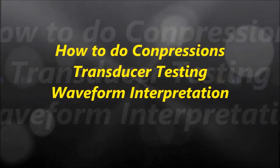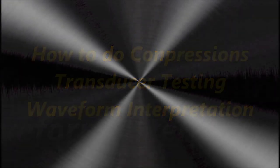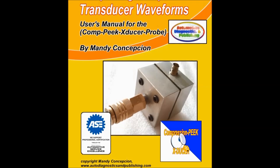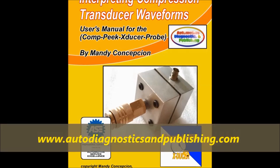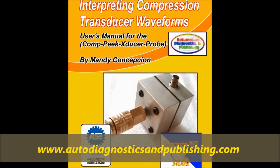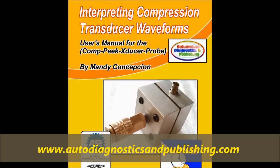Welcome to another video. Today we are going to talk about compression transducer testing waveform interpretation. This is going to be a tougher video and we are going to show you how to interpret the waveform. On screen now, you can see we also offer a book together with this transducer that we actually manufacture at AutoDiagnosticsAndPublishing.com, as you can see on screen.